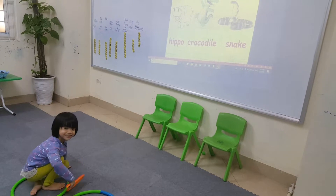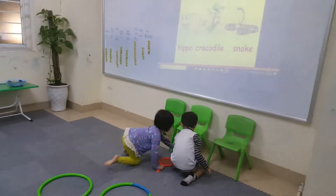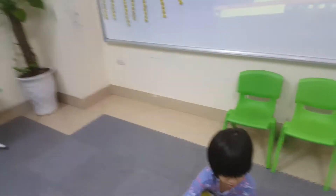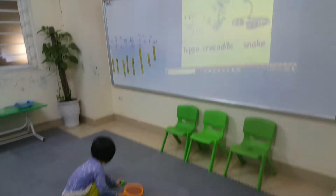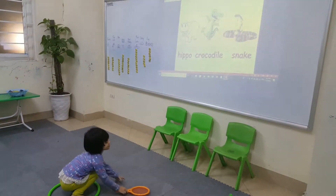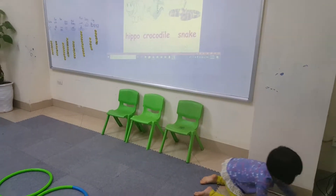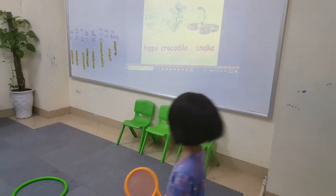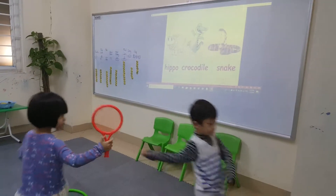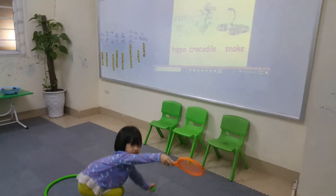Oh! Oh my god, oh no — come on, get it! Okay, okay, hippo, come on, you can do it, hippo. That's okay, take the ball. Now it's a crocodile! The crocodile has sharp teeth. From which animal has sharp teeth? Yeah, come on, go! That's okay.